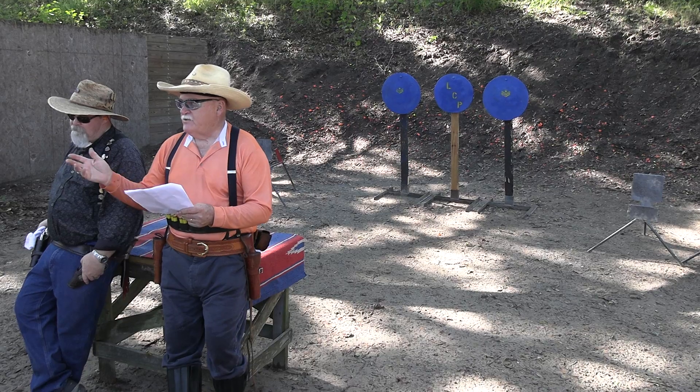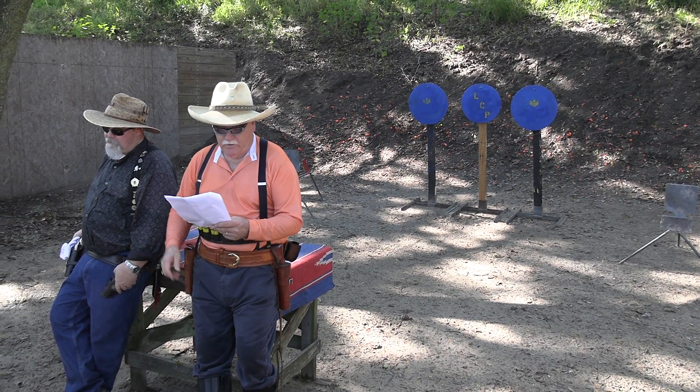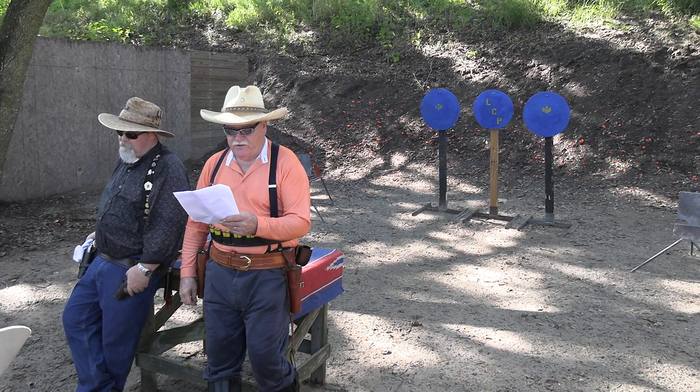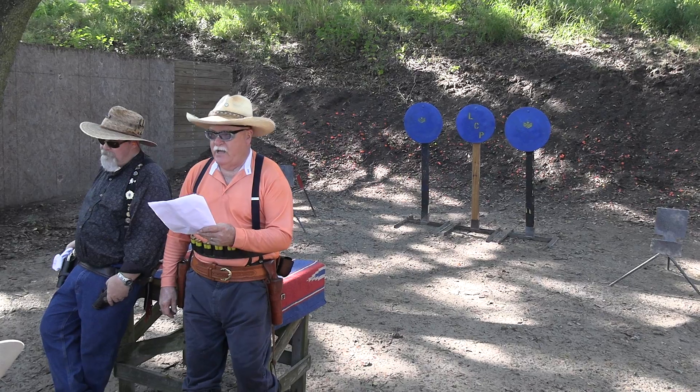The stage is called Decisions, Decisions, Decisions. At the buzzer, place three rounds on the center target, then single tap each outside target, then repeat.